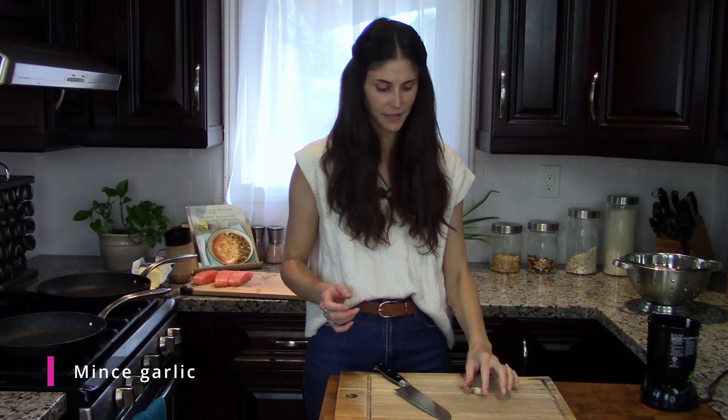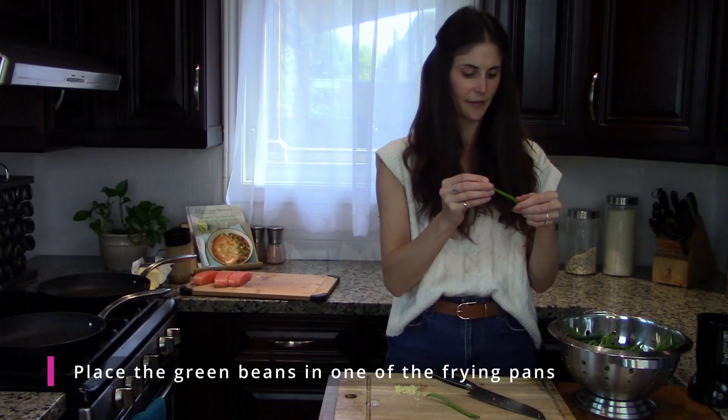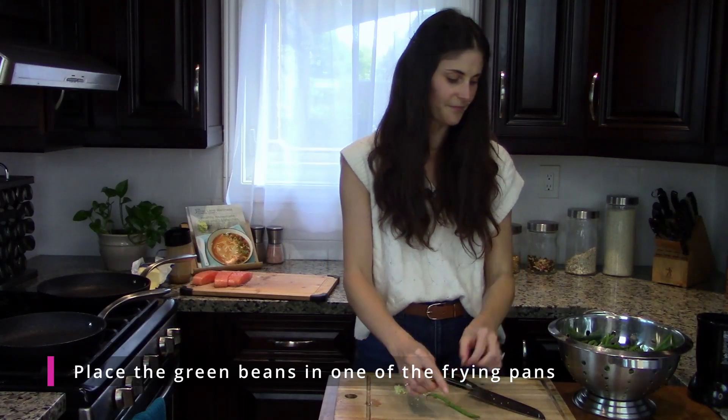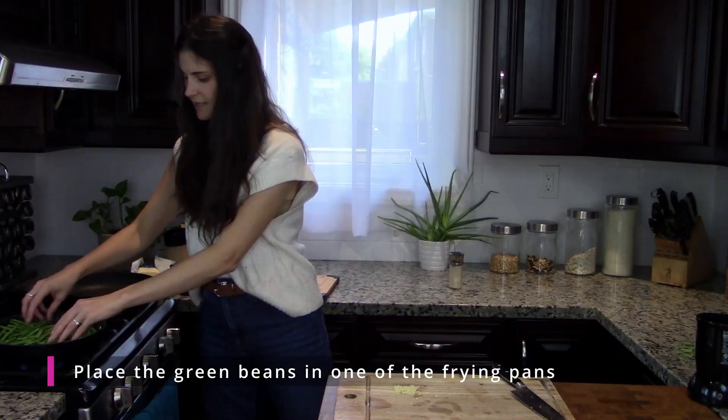Two garlic cloves and a smoosh — pretty fine mince here. For the green beans, just look through and pinch off any ends that look kind of icky. Stick these right on.